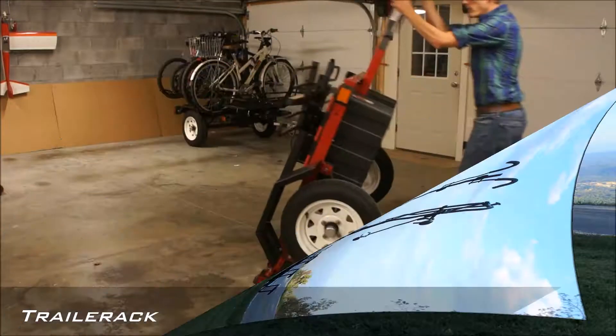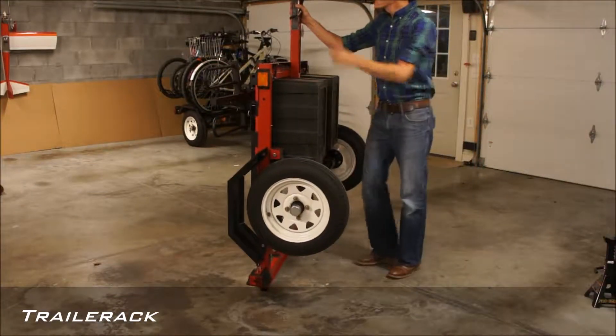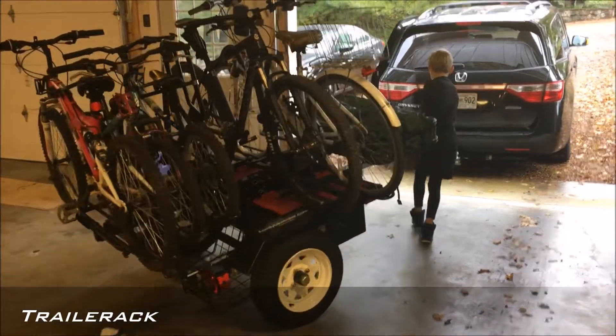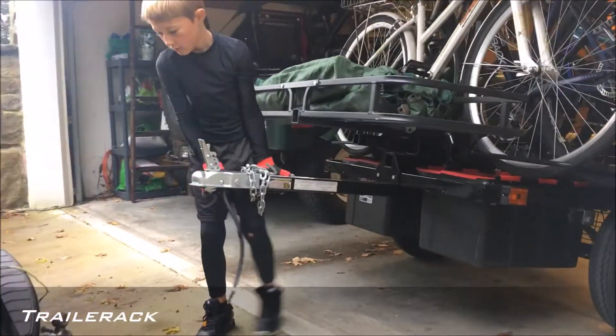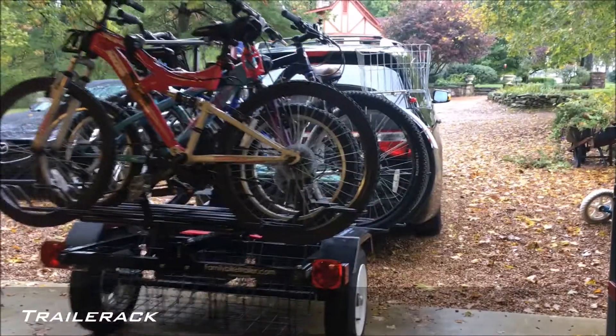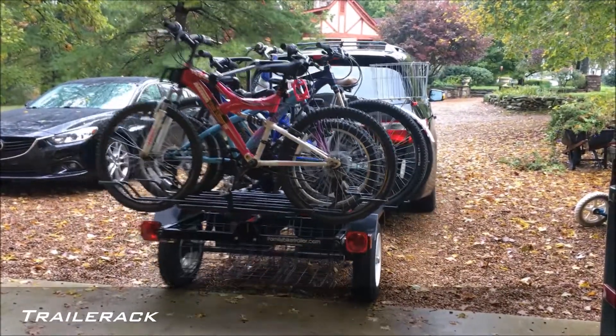This small and lightweight trailer only weighs 150 pounds. It's easy to maneuver and can be stored upright in your garage. It even serves as the perfect storage rack for your bikes in the garage when not in use. It only takes about one minute to hitch up and go.